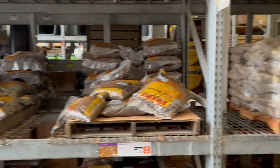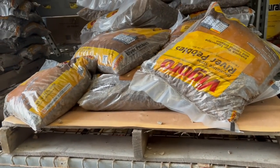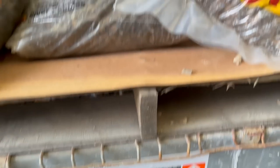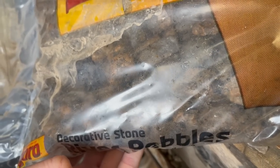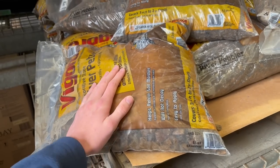We are here at Home Depot in the stone aisle taking a look at some possible substrate for our turtle pond, and I think this is what we're going with. As you can see, only $4.28 for a huge bag of this. I believe this is the same exact stuff I use in my turtle tanks and it looks great — it's the perfect size.